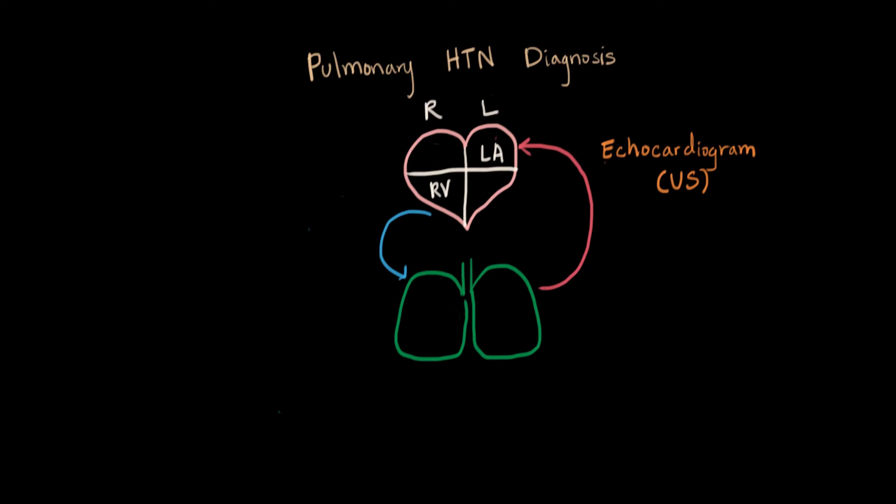For our purposes of pulmonary hypertension testing, the echocardiogram can show us the right ventricle — the flow going on in there, how hard it's working — which will give us a clue of pulmonary hypertension. We can also see the left atrium and see how much blood it's receiving. So this is a very powerful diagnostic tool in pulmonary hypertension.